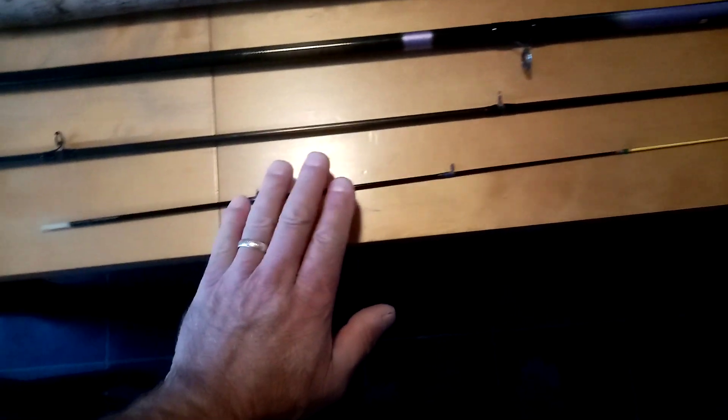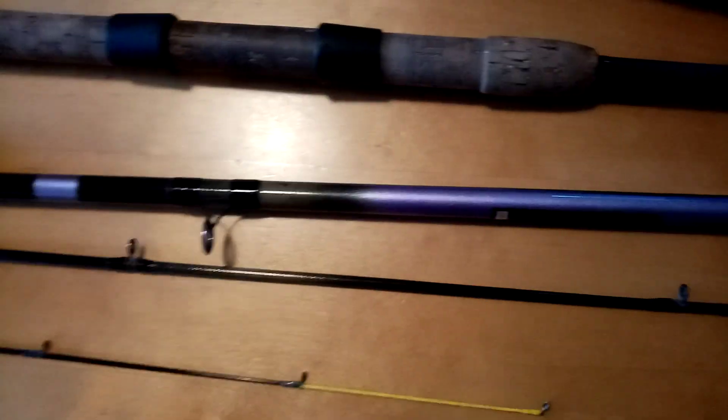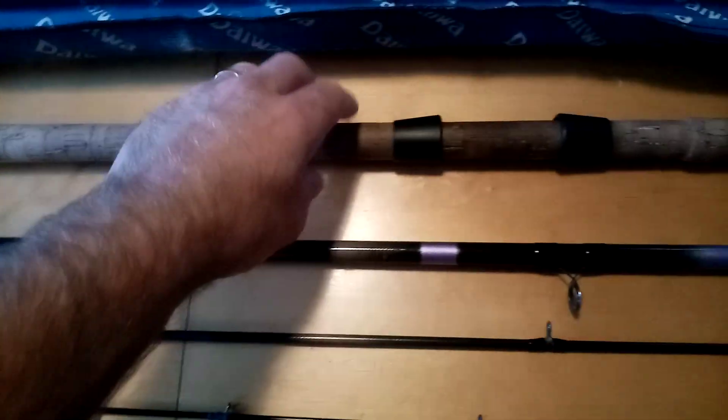I suppose you can still buy the tips for these — that's fiberglass. It doesn't actually say what the rod's made from, but looking at it, it's carbon fiber. Yeah, that's carbon fiber. I wouldn't like to say how old it is, but it's carbon fiber with the butt having this type of reel attachment.